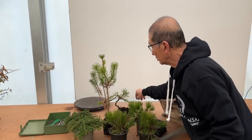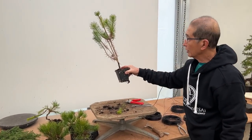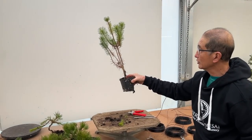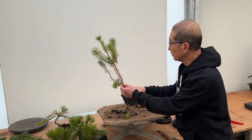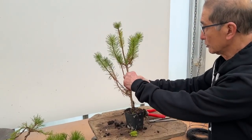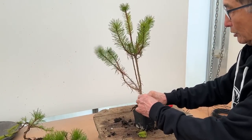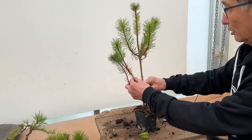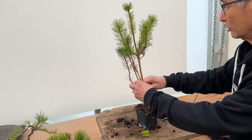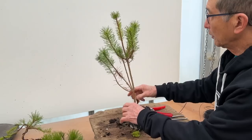Let's move to this one. You must be saying, oh, that's a challenge — he's going to end up doing nothing with this. Let's see what we can do; nothing is impossible. These are the old needles which have gone brown so they're ready to come off. Again, I think these are two-year-old going on three-year-old Scots pine seedlings.